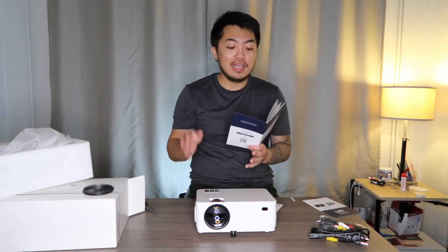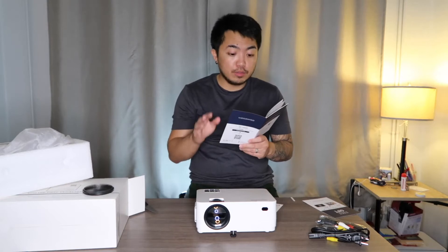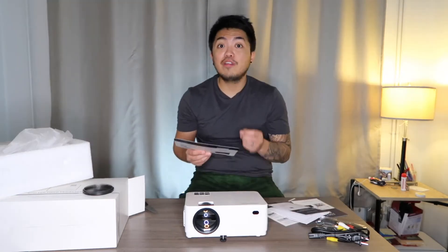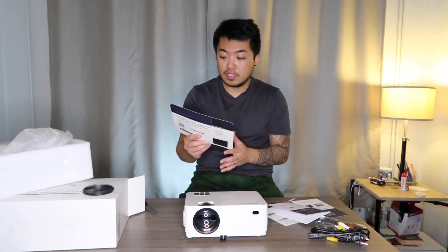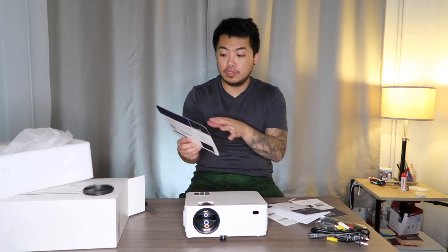What's good about this is that it comes with a 12-month warranty when you activate it. All you have to do is register it within seven days after receiving your product. If you need assistance, they have customer service — just scan the QR code or go to their website, which I'll put in the description.